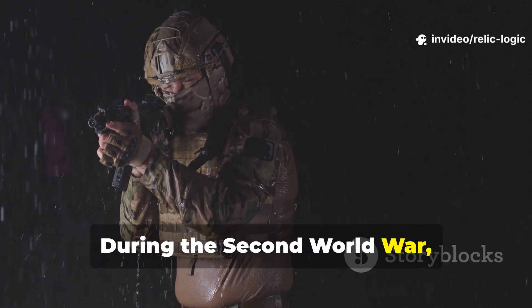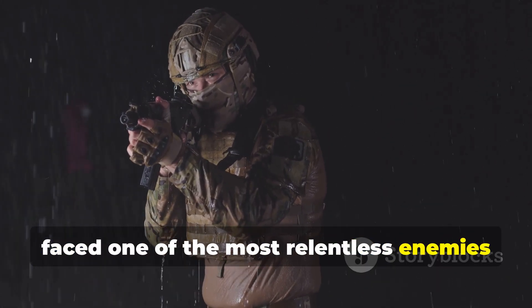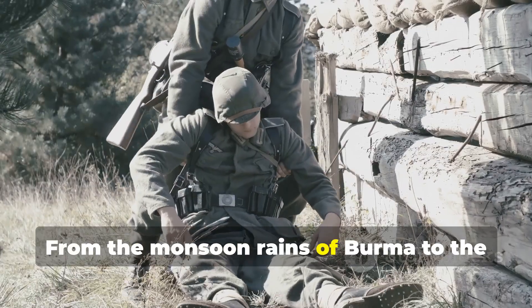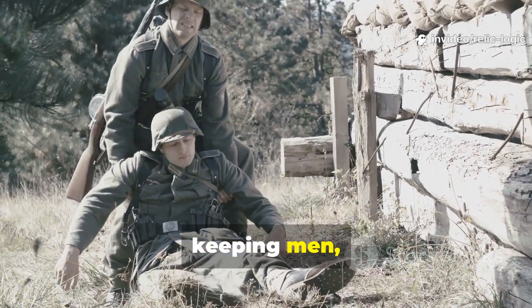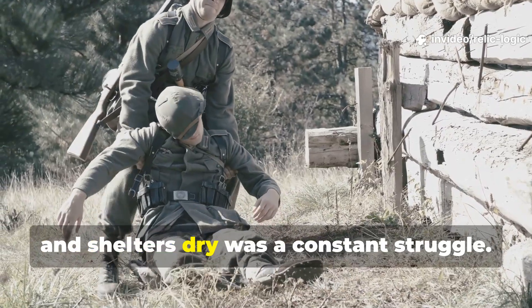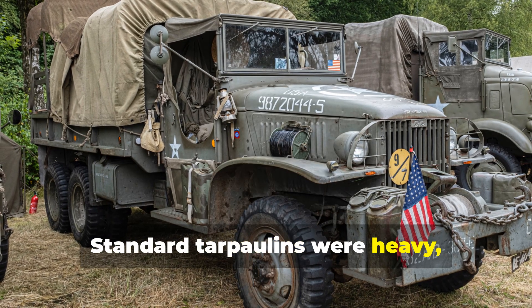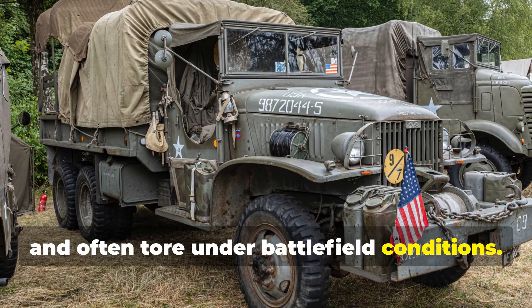During the Second World War, armies across Europe and the Pacific faced one of the most relentless enemies of all—weather. From the monsoon rains of Burma to the frozen mud of the Eastern Front, keeping men, supplies and shelters dry was a constant struggle. Standard tarpaulins were heavy, hard to replace, and often tore under battlefield conditions.